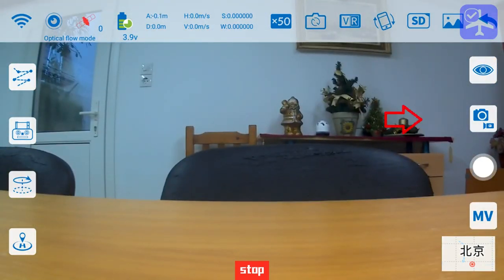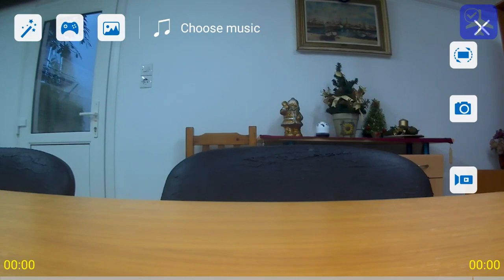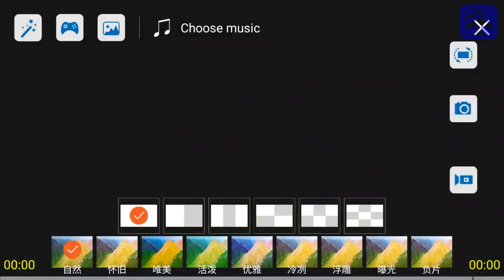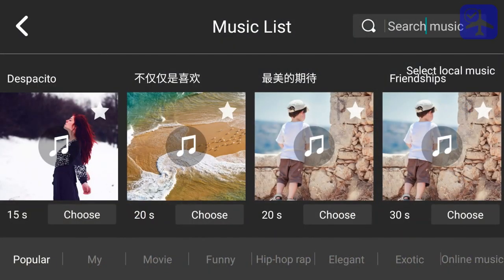Underneath the gesture control button is the camera shooting mode switch, used to switch between video recording and photo modes when using the application — though you can still use the buttons on the transmitter, which is much easier and faster. Underneath that is the shutter button and the MV button, which is the music video editor. It allows you to apply effects and select music, though much of it is still in Chinese.